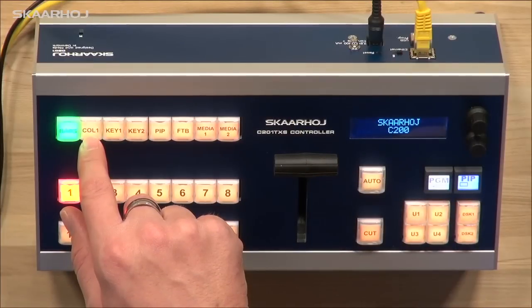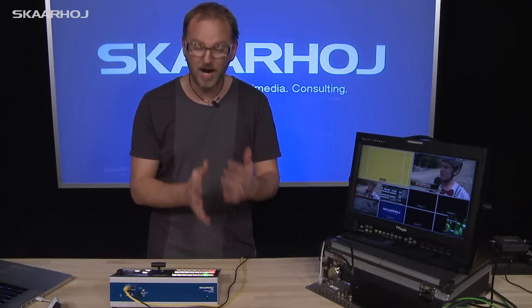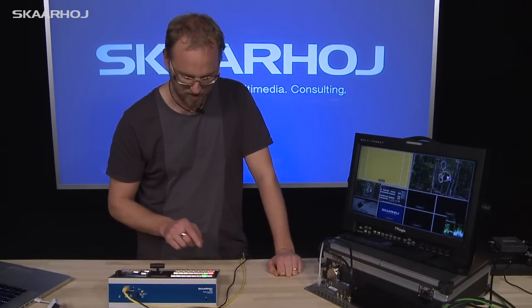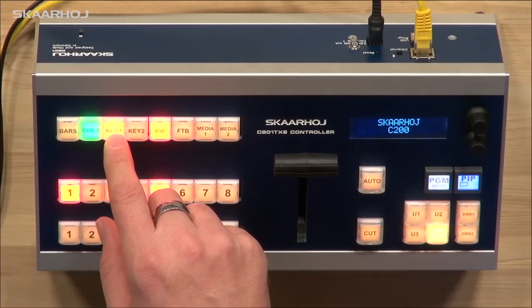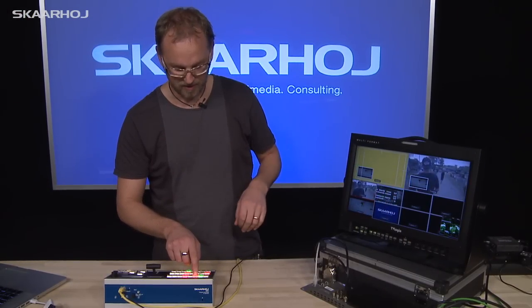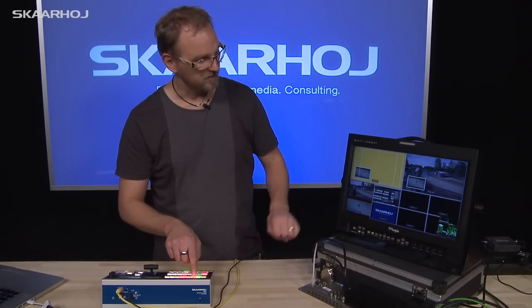We also have one called Col1, and that gives us color generator 1. We don't have color generator 2 on this one, because we had to prioritize — but you have access to at least one color generator. You also have keyer 1 and keyer 2, which will enable the upstream keyers. On upstream keyer 1 we have a picture-in-picture functionality, and on upstream keyer 2 we have a name tag functionality.